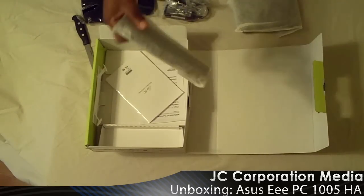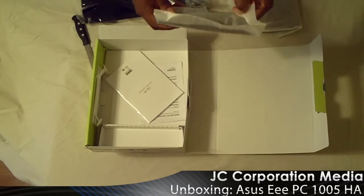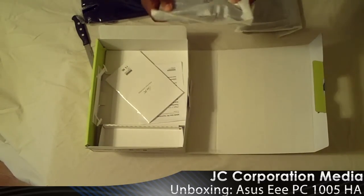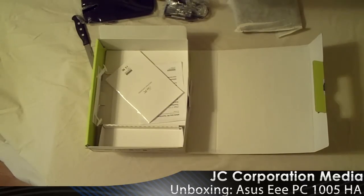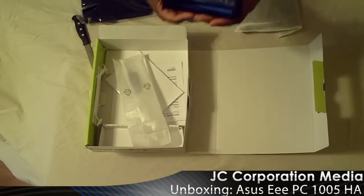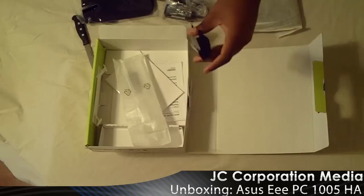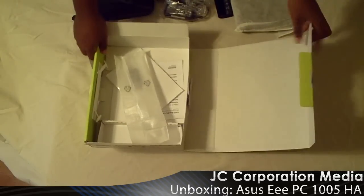This is a 6-cell battery. I got the 1005HA version versus the other version. This is the long-lasting battery — or the longer-lasting battery, I believe. They rated it for 10 and a half hours of computing. The other one is rated for about 6 hours or something like that.